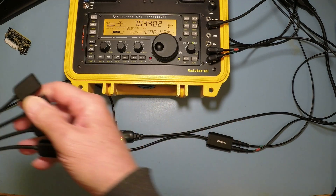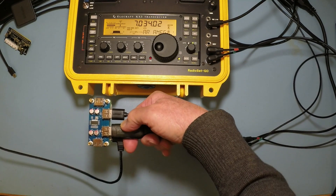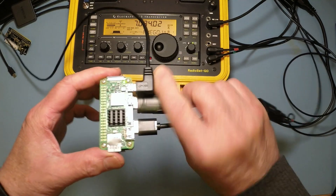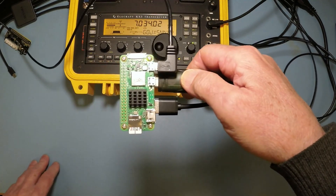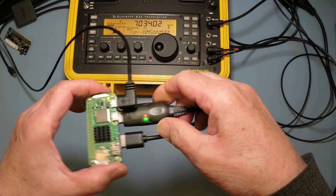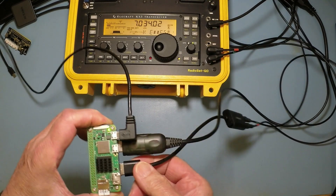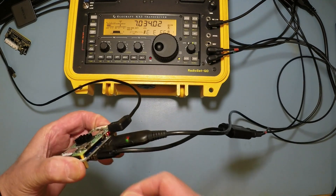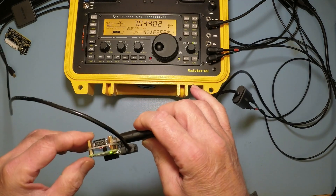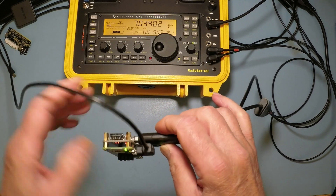Well, good news — the USB hat is now working, and there it is installed on the Pi. So the Pi, this is the Zero 2W, it is working well. As you can see, the USB connections to the Go Box are plugged directly into the Pi, into the USB hat on the Pi. A couple of telltales give you clues about data transmission and whether it's powered up, etc.